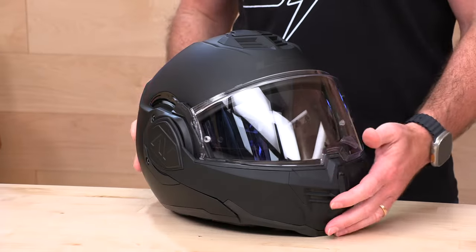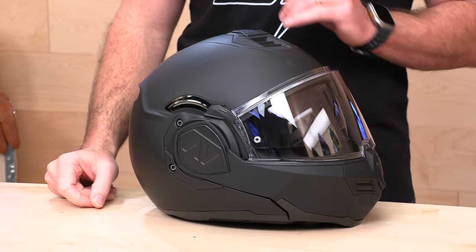Speed Addicts fam, Shad here. I'm going to jump in and tell you all about this brand new Advent helmet from LS2, but first, do us both a favor — subscribe to the Speed Addicts channel so you don't miss out on any of the latest parts or gear. We're always getting a first look, just like we are here at the brand new Advent helmet from LS2.